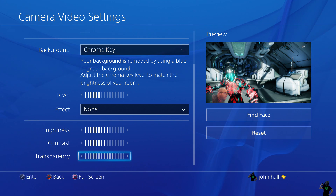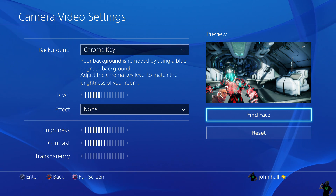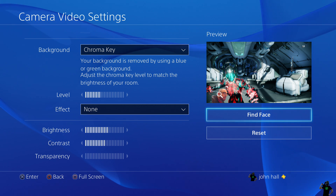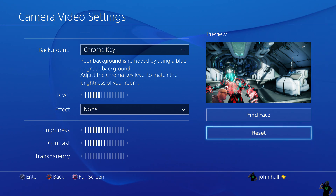On the right we have Find Face. I've really never needed to use it — the camera always just sort of picks me up — but there is that option if for some reason your camera can't find you. Maybe hit Find Face, and as you can see it can't find my face here. But it's there in case you need it. If you press the Reset button it will just set everything back to how it was before you started messing with anything.